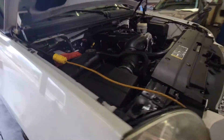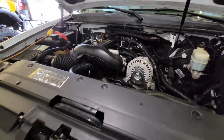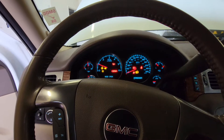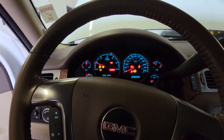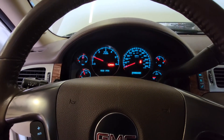And that is how we install our new alternator in this 2007 GMC Yukon. Let's go ahead and fire it up. Everything is on, battery light is off — we're good to go.